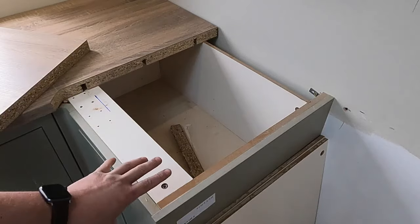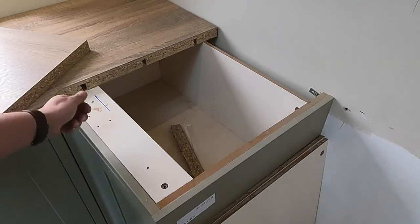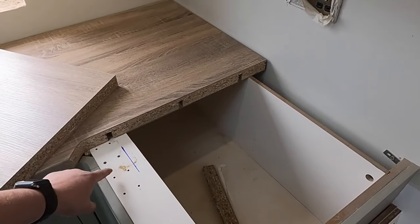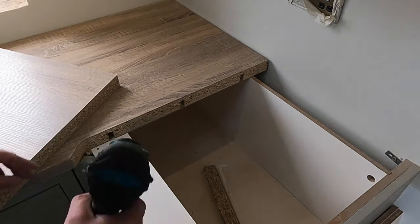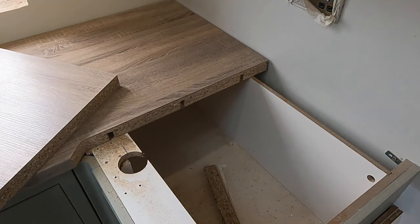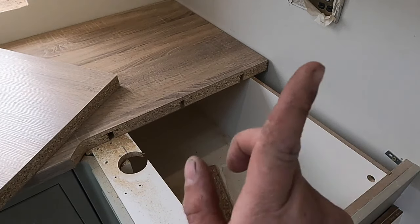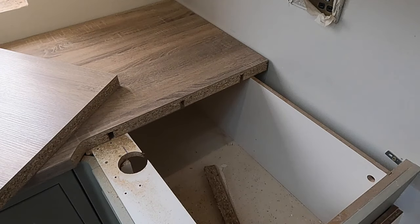I just tried the worktop in, I'm happy with it - marked it to length and cut it. We're happy it's going to fit. What we need to do now is put a hole here so we can do the bolt up from inside. I don't know if you can see that little pile of dust there - when we tried that bit of worktop on, the dust from the worktop bolt drops down so we know where that bolt hole is. A nice big hole saw and we'll just drill that out. Now we can do our bolt hole up.